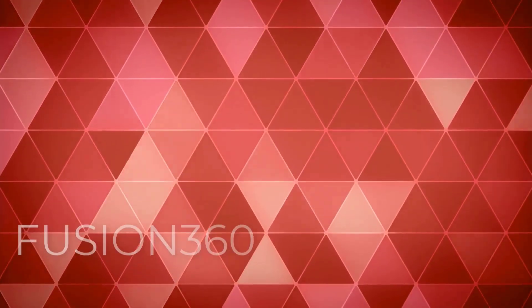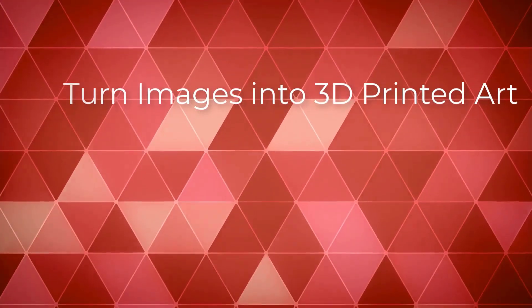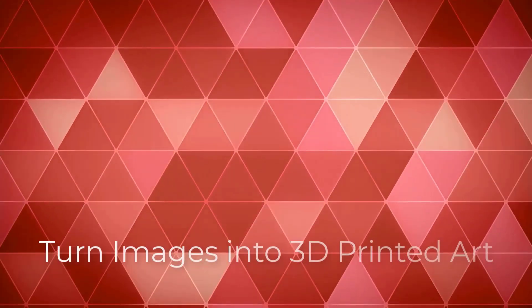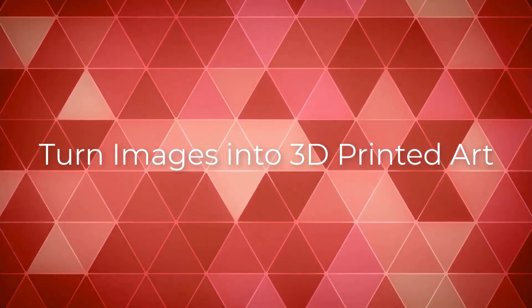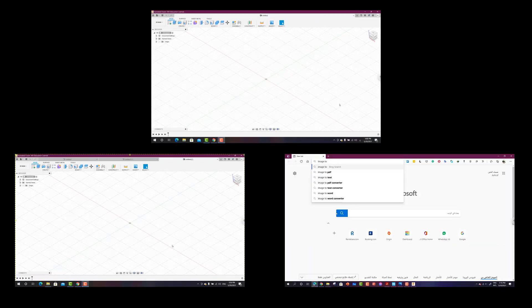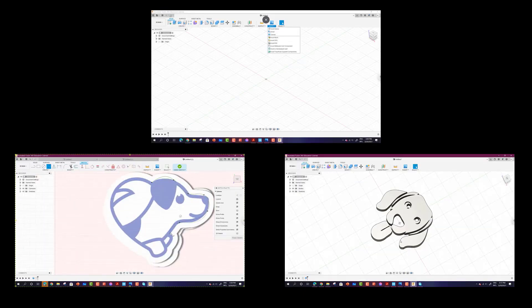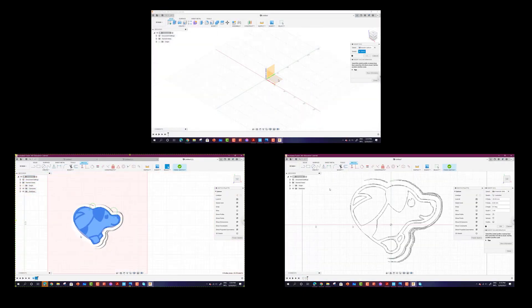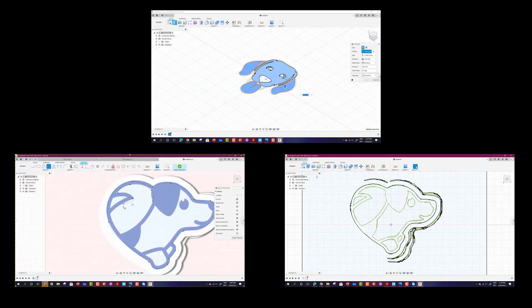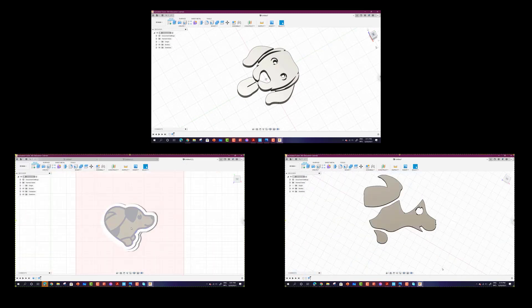Hello and welcome to this new class in which we will talk about Fusion 360. You will learn how you can easily turn images into 3D printed art, and we will cover more than one method. First, we'll talk about how to convert an image into a file that Fusion 360 can understand, and then I will teach you how to draw that shape yourself. After this course, you will be able to turn any image into 3D printed art.